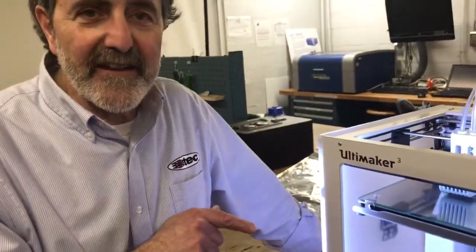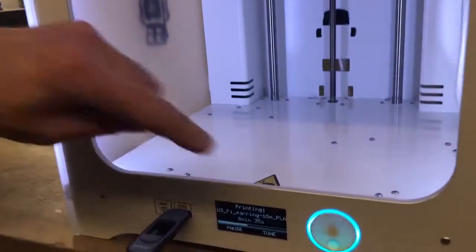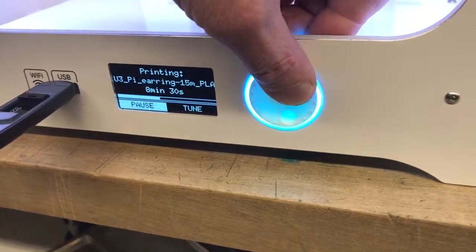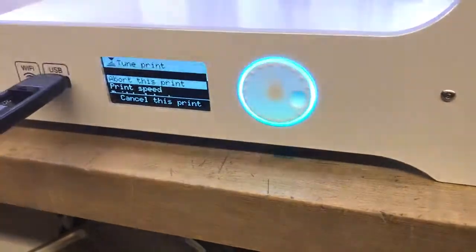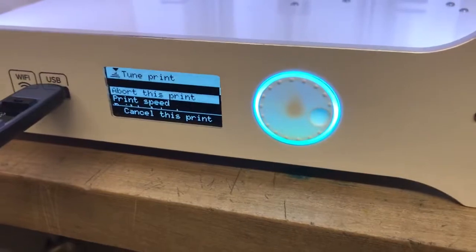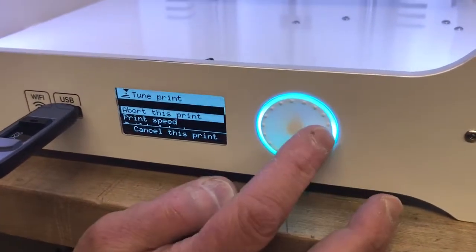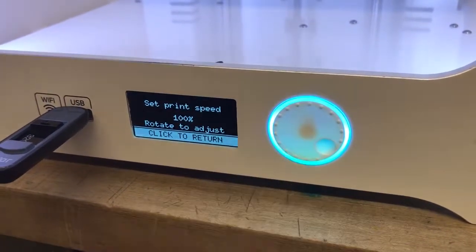We're going to look at changing the print speed on the fly. Back down to the menu, we'll select Tune. That's also how we would abort a print — if we want to abort the print we have to go to Tune, and the first selection is abort the print. But then we're going to go to Print Speed and select it.